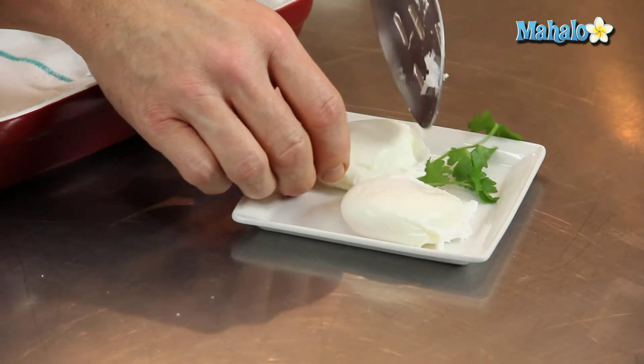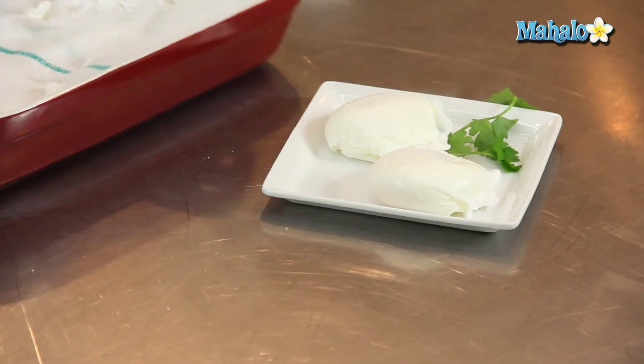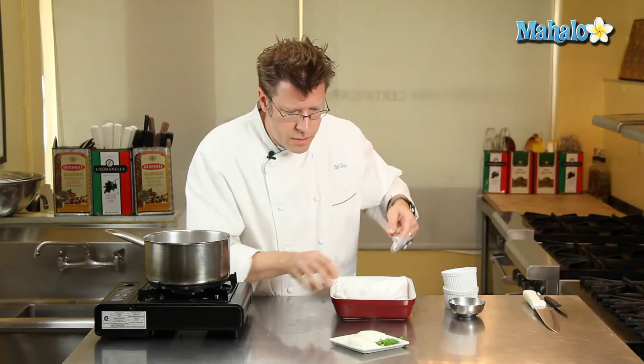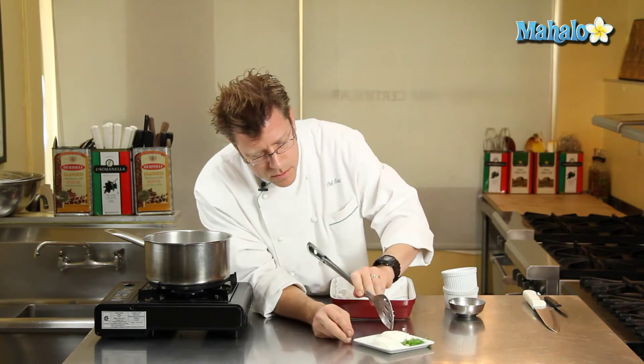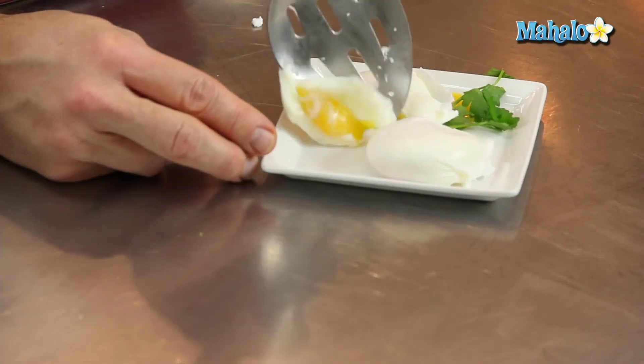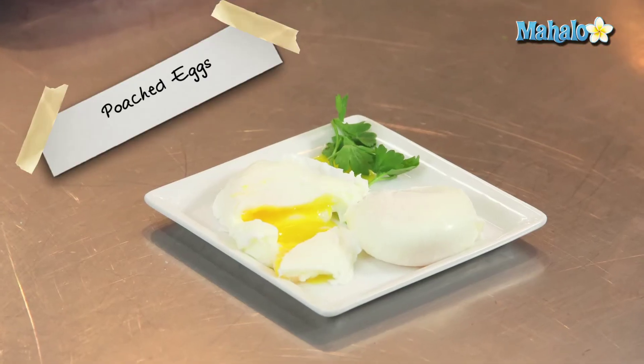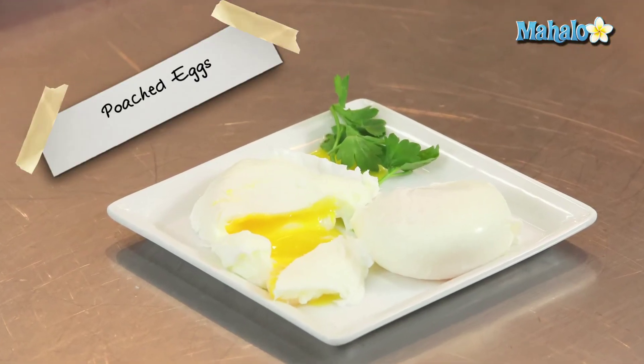I'll go ahead and cut one of these open so you can see what we're looking at for our poached egg. And there we are — a nice little runny interior. And that is how you poach an egg.